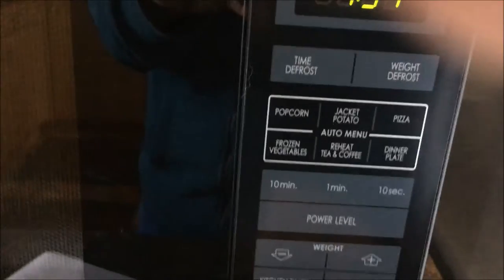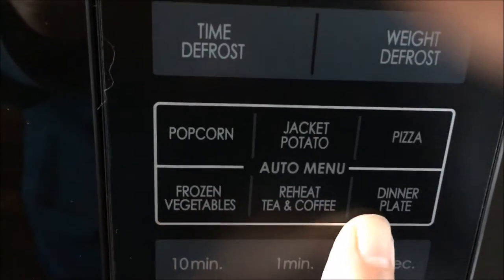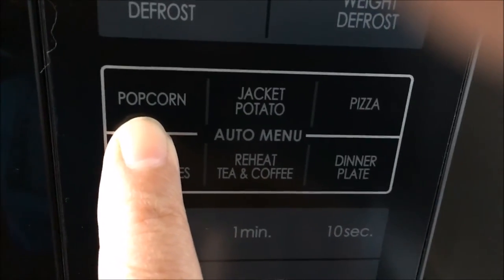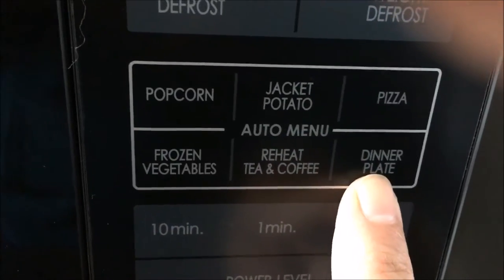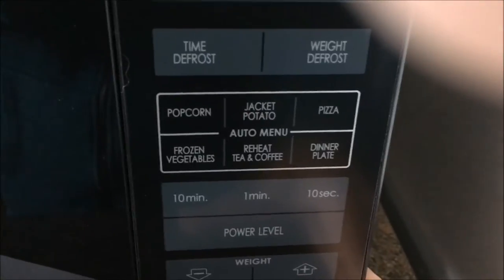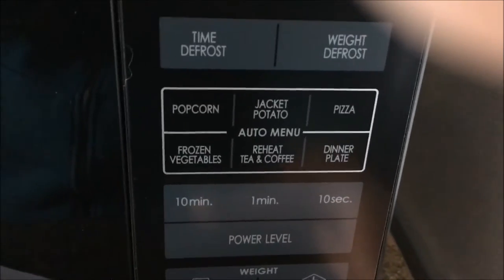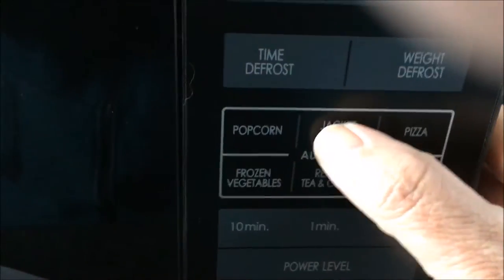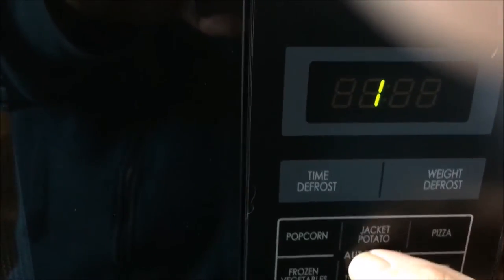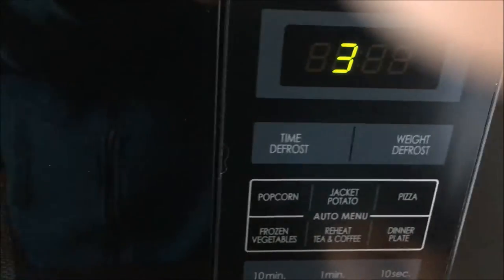Another function this microwave has that my old one did not have, which I really like, is a breakdown of different foods you can use from the auto menu — like popcorn that you buy in packets, a jacket potato, pizza, frozen veg, heat, coffee and tea, or your dinner plate that has got leftover foods. I used the jacket potato function the other day when I wanted jacket potatoes for a barbecue. All I did was select a couple of jacket potatoes, making sure they are all much the same size, pressed the jacket potato button and selected how many you want — 1, 2 or 3. Please remember to pierce your potatoes if you are doing them in the microwave.